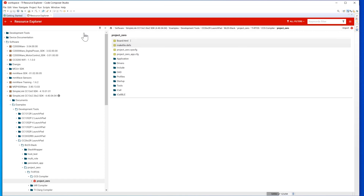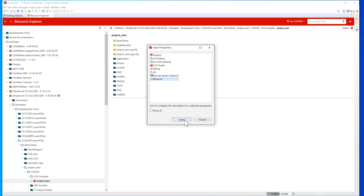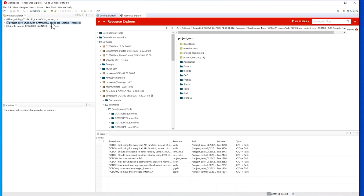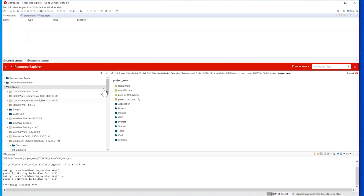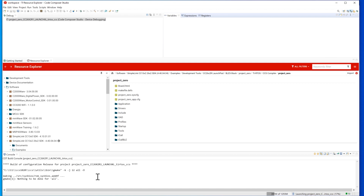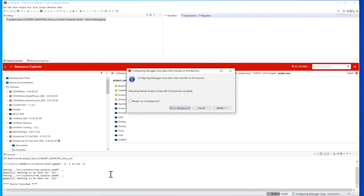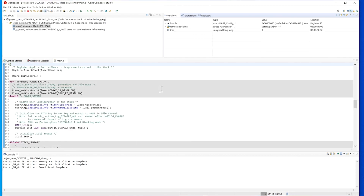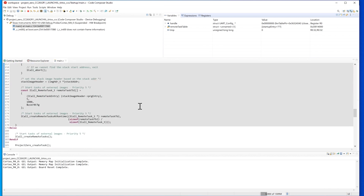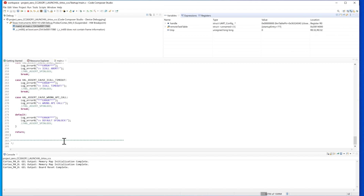Next, we'll go ahead and connect the launch pad to the computer, and we can start debugging the project. Now that the project is imported from Resource Explorer, we will right-click here and select Debug As Code Composer Debug Session. So now we are debugging and flashing our first example out of the box straight onto the launch pad.